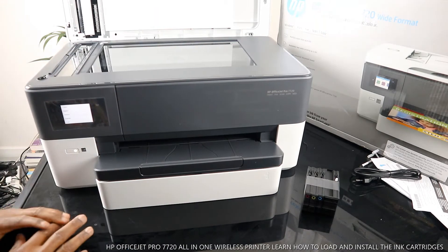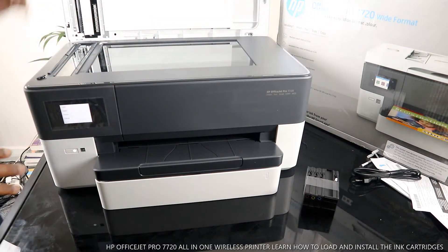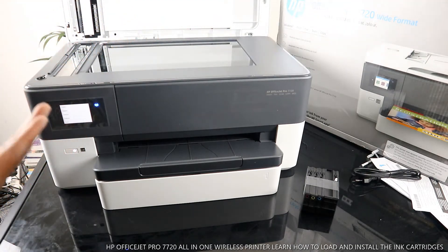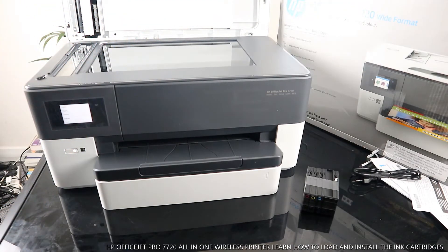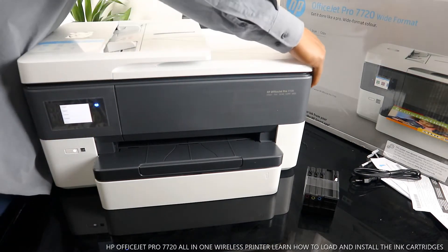This is the scanner for this printer. Stick your document on top of the scanner and select the function you want — it will do the job perfectly. Now I also want us to see some of the features at the back here.